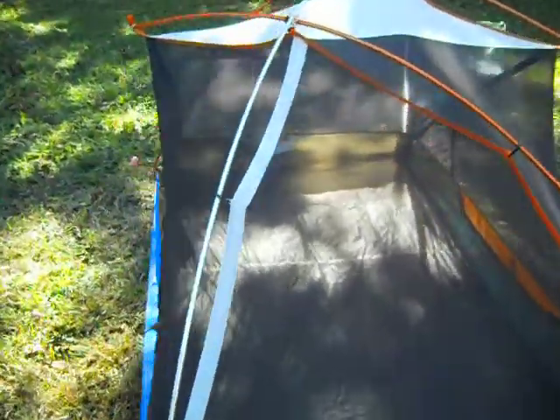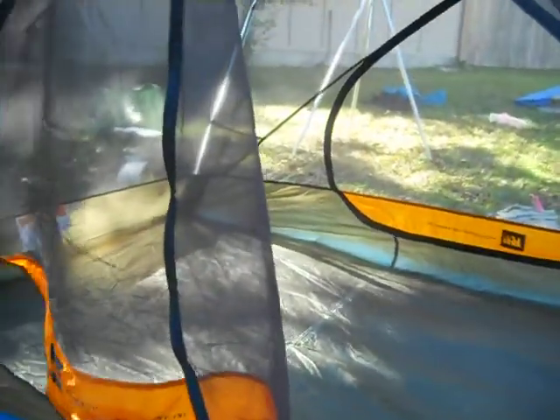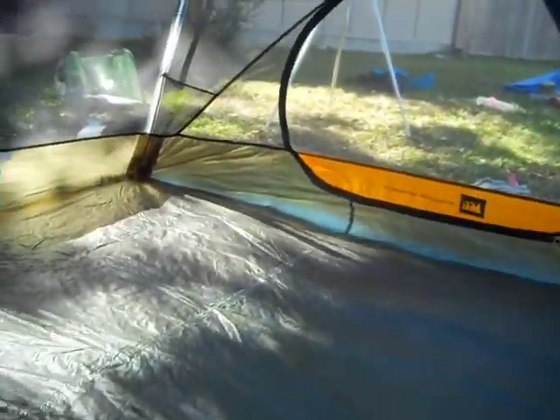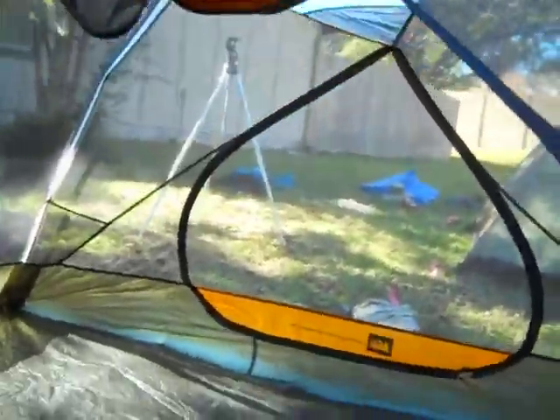Let's go take a look inside and see what I got. This door is partly open. I call these teardrop doors because they resemble a teardrop. These run easily. There's a little pocket up here to stash the door. It's hard — I'm just doing it left-handed.